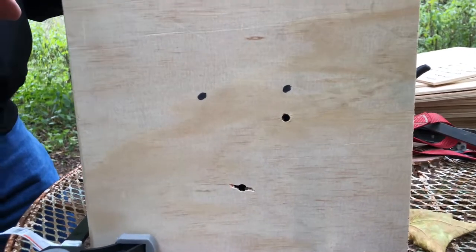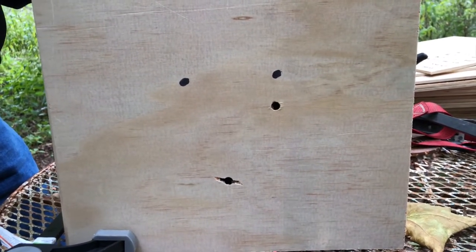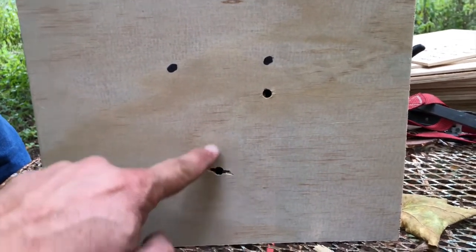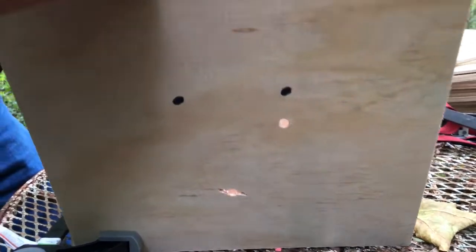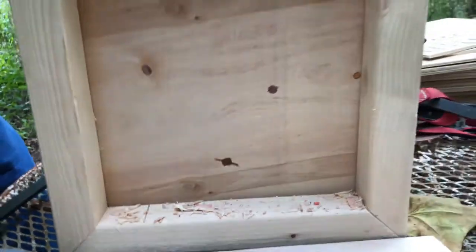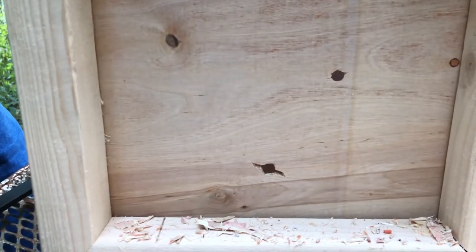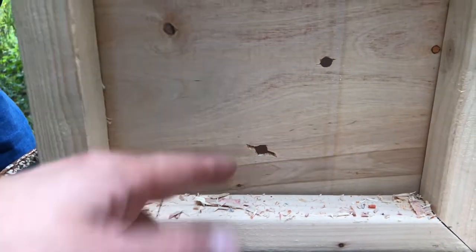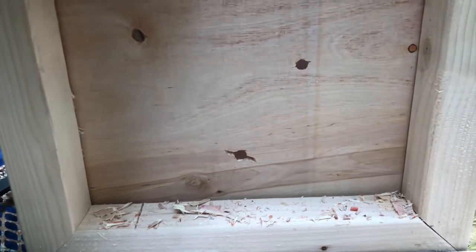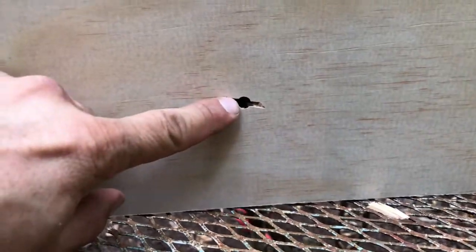Right here we're going to take a look at the holes made by the Thorn Archery mechanical and the Fire Knock Dagger. There's the Fire Knock Dagger, here's the Thorn. Let's go through the plates. Thorn did not open on the first plate, neither did it on the second plate. Of course, the Fire Knock being a fixed blade, it's going to have a consistent cut. We're going to check out the rotation of the Dagger.